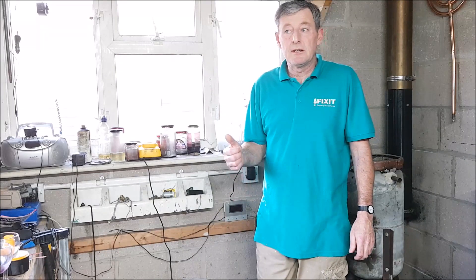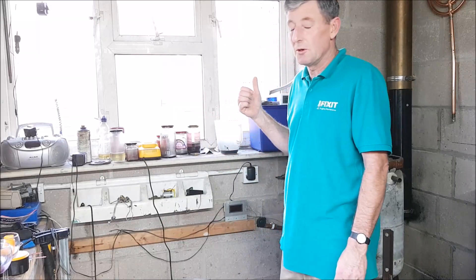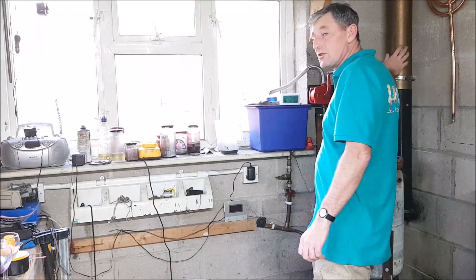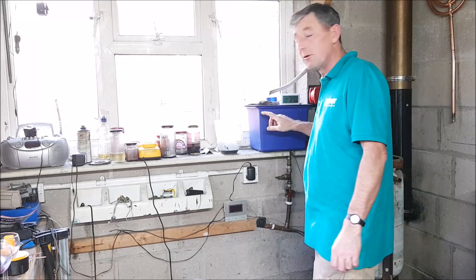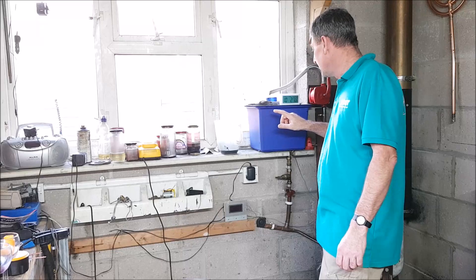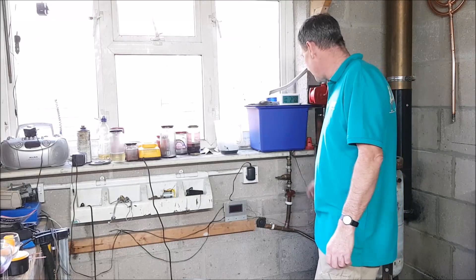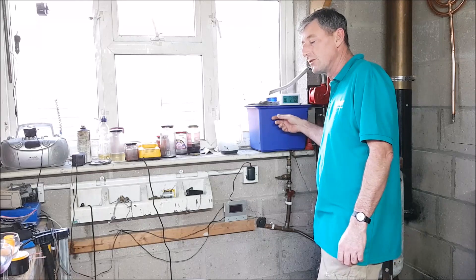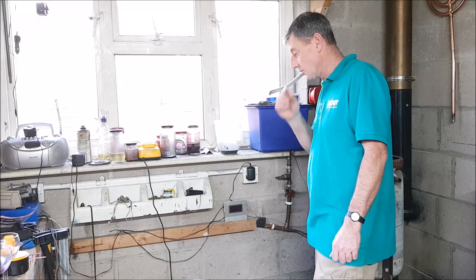Okay YouTube, as I said in my last video, I was going to do another video on my fluid emissions for this waste oil heater, and also I'm going to be showing you the filter before everything comes in from outside. All this is nicely filtered, but it was a bit of an afterthought when I did my last video on this waste oil heater.